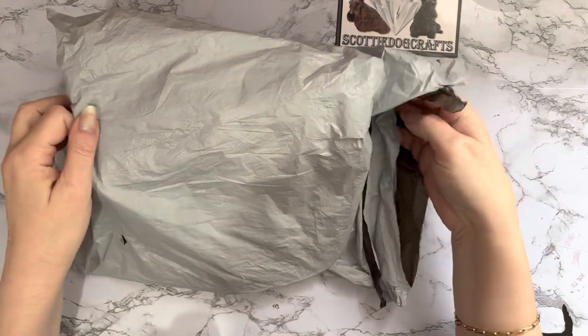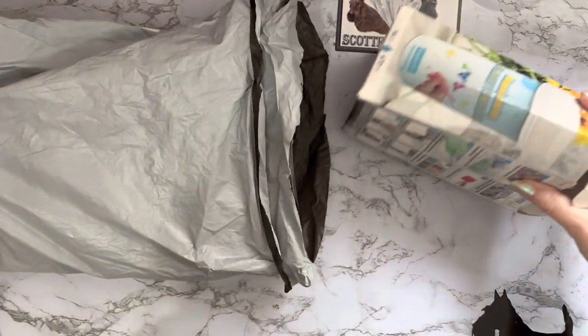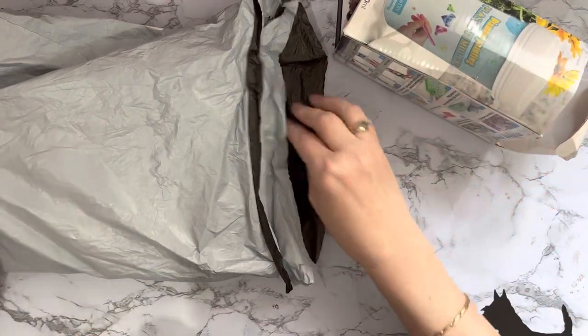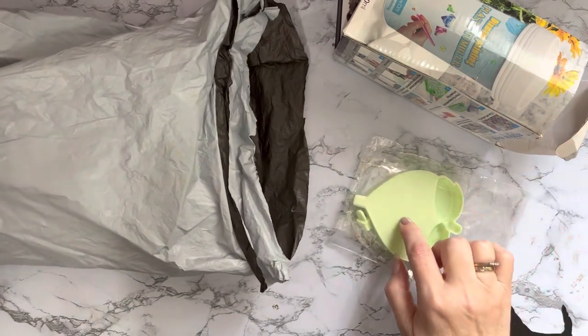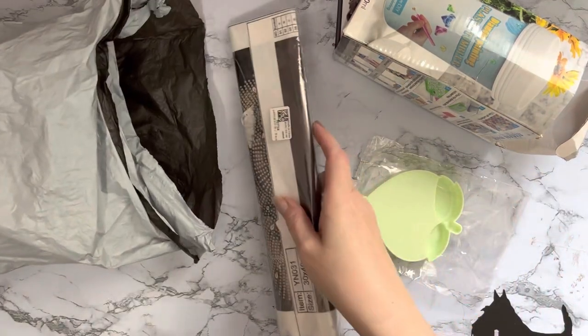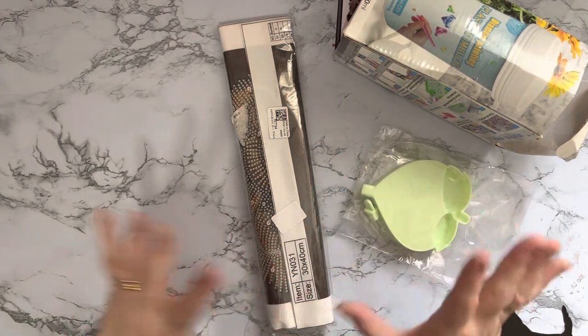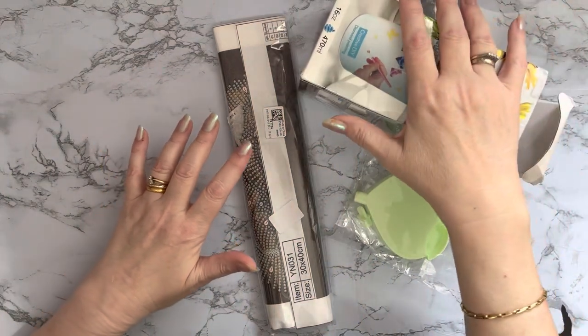Let's see what we've got - can't wait to see! That's the box. Oh, it's got a little bit crushed, but as long as what's inside is okay that's fine. We've got a little 'Liz Quirky Find' and the diamond painting.